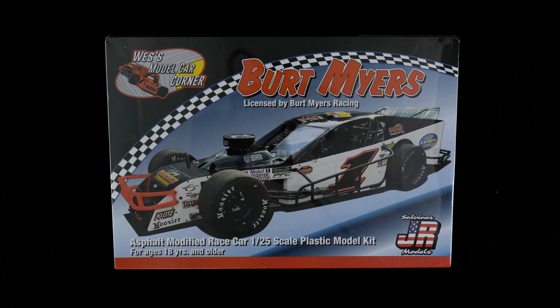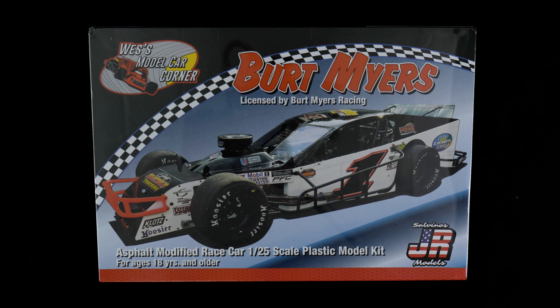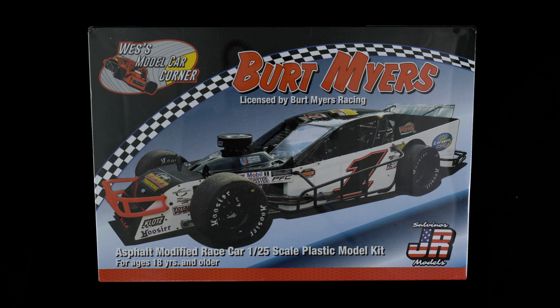It is the Burt Myers Asphalt Modified Race Car Kit from Wes's Model Car Corner, 1/25th Scale Full Detail Kit. Wes's Model Car Corner put up the funding for the tooling, and Salveno's GR Models is handling the production of the kit. So if it wasn't for Wes's funding, there would be no modified kit — that's basically what it comes down to.